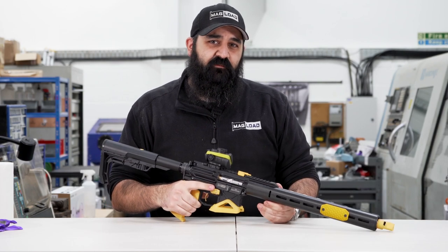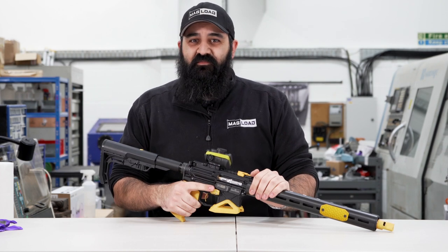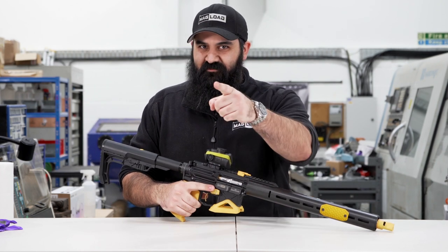Your gun is clean and ready to go. I hope you've enjoyed this video — if you have, don't forget to like and subscribe. This has been Connors from English Shooting. I hope to see you soon.